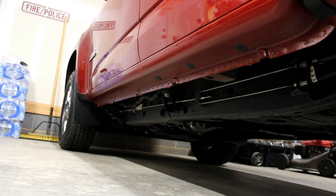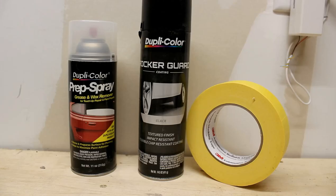Keep in mind the products I'm using are not the only products available to do this. You can use regular spray paint, or you could just put a bed liner on there — roll it on or brush it on. Lots of ways to do this. This is the way I'm going to do it, and here are some of the products I'm going to be using on my truck.